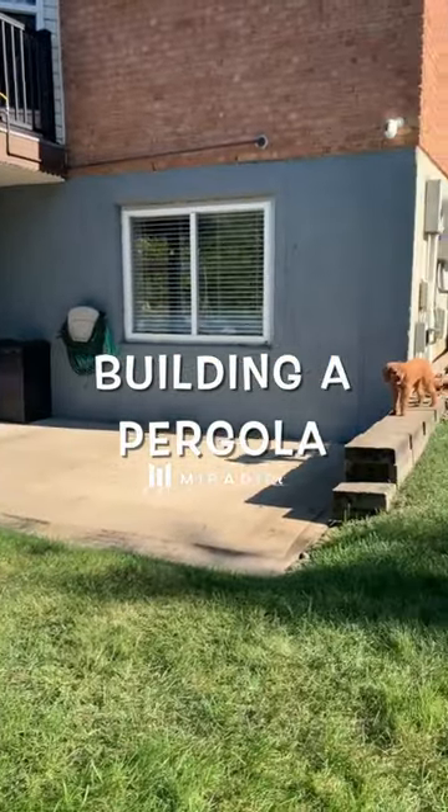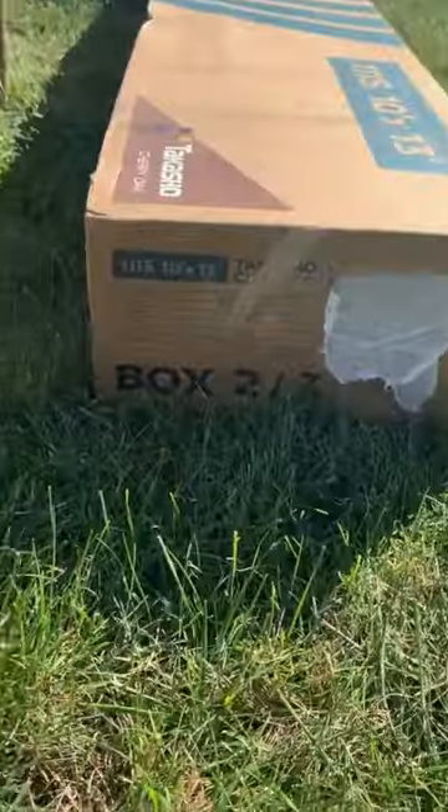Come along as we build an aluminum pergola from our friends at Mirador. And by we, I mean my husband and brother.